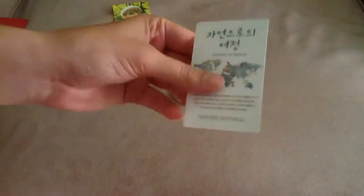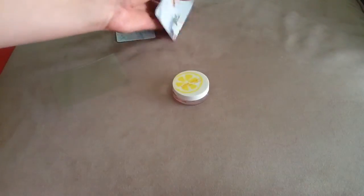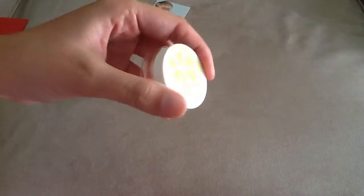It's pretty thin, but it's nice. And I did get a lip balm with it as well, so that's nice.